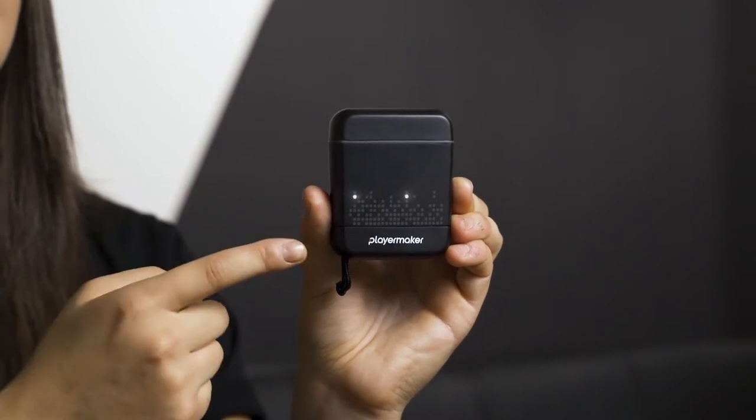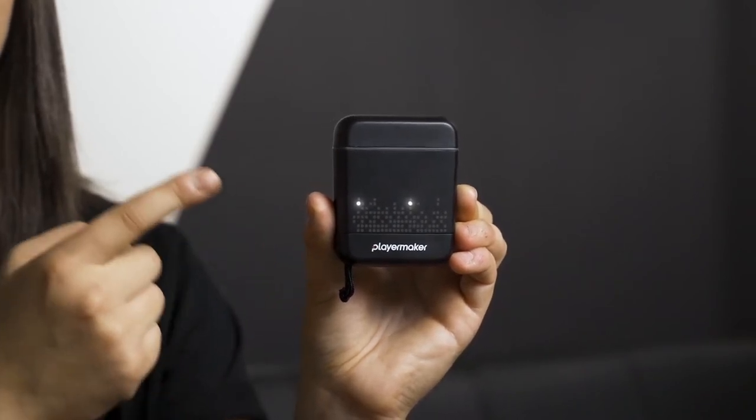In order to end the session, you put both sensors back in the case. The flashing white lights indicate you have data pending to be synced with your phone. The session, just like the beginning, ends as soon as the sensors go back into the case without the press of any button or going onto the app. Now you're ready to explore your data.